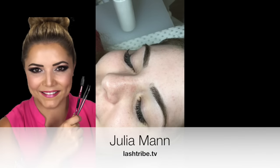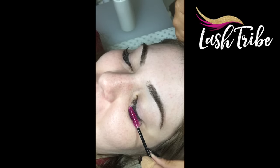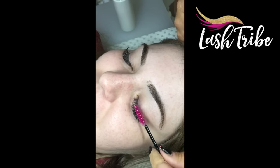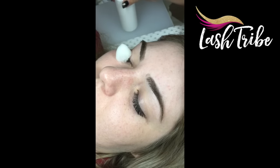Hi everybody, today I'm going to show you how I refill my clients' lashes — basically showing the cleansing process of the lashes, applying the eye pads, and also removing the volume fans.